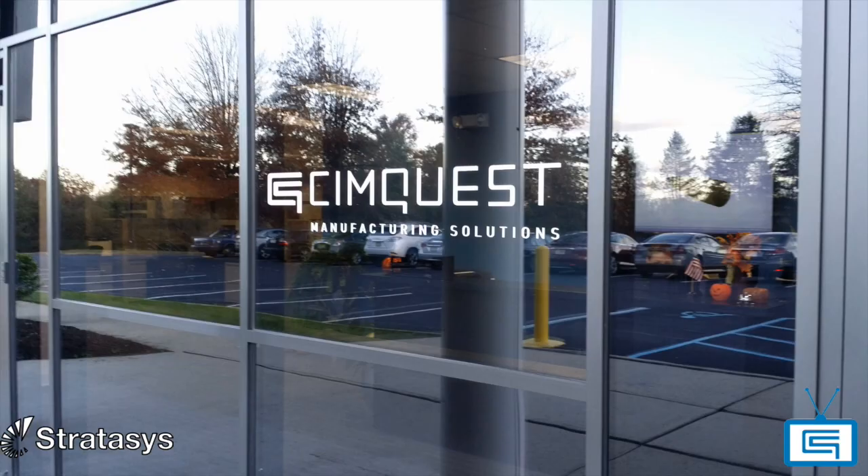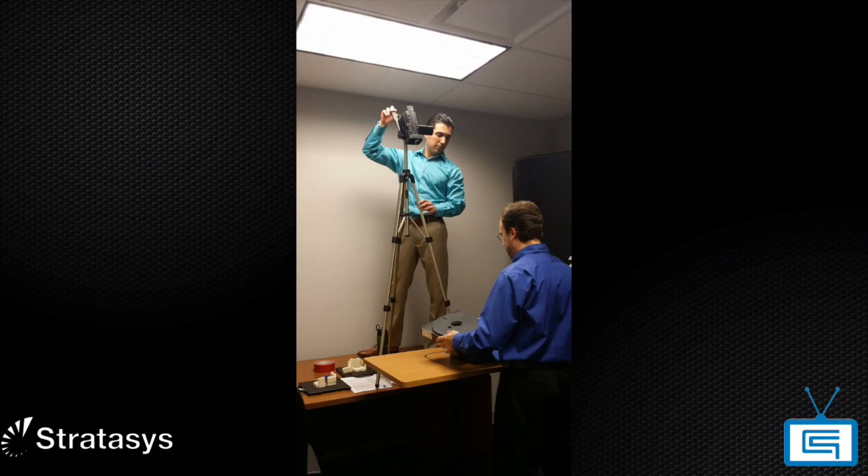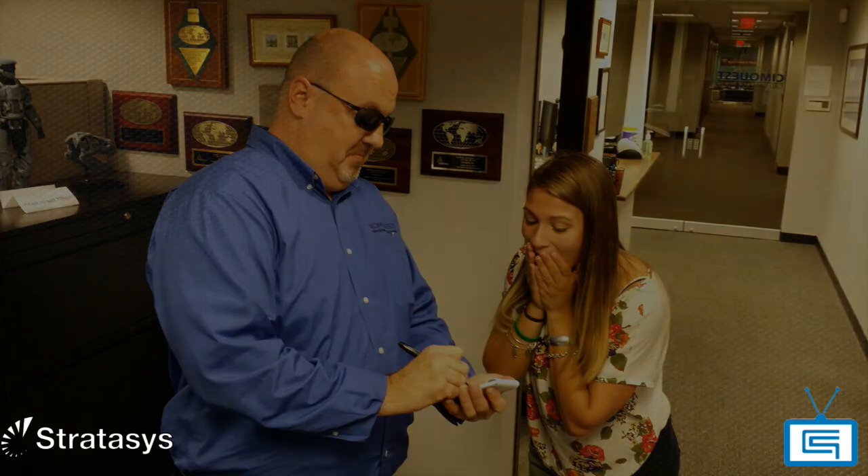My name is Jimmy Barrera. I work with SimQuest here in Branchburg, New Jersey. I'm a senior project engineer. I have two main functions here. One of them is to create technical documentation and technical videos, and it's a lot of fun to do — I work with very talented people. My second function has to do with providing CAD services to our customers.